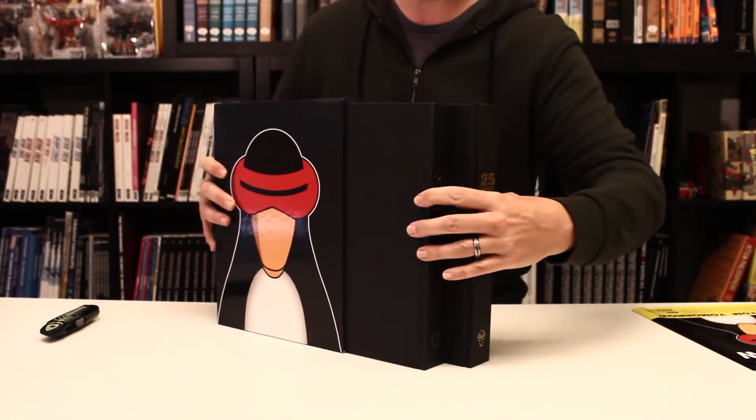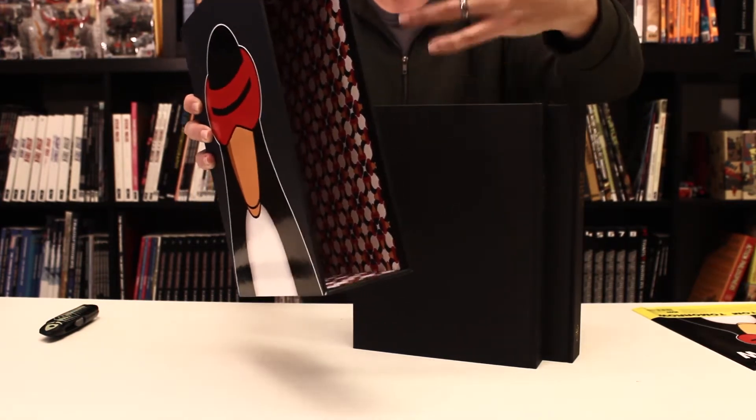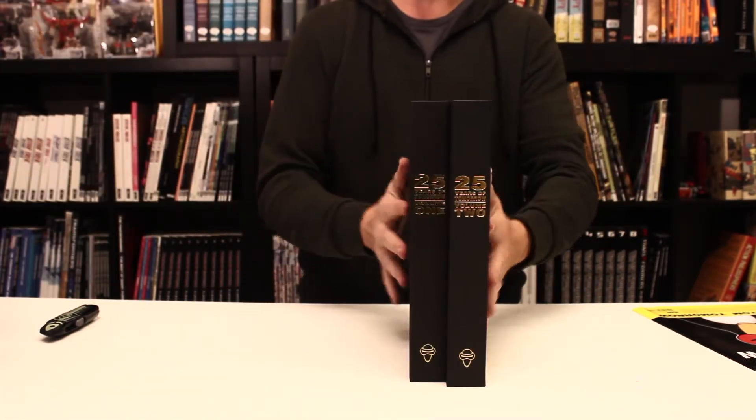We have two hardcover books here in the box. Inside you can see we have a full wrap four-color interior box print — not sure exactly what the name for that is — but you can see that right there. Which brings us to the two books.